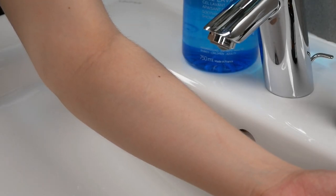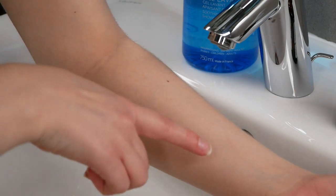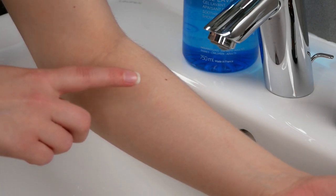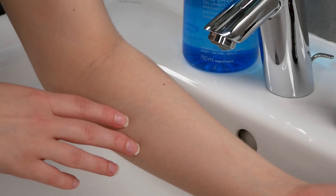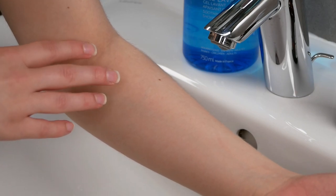Before you do the patch test, it's important to wash the upper forearm area where you're going to do it, so that it's clean and dry before moving on. Go ahead, use a bit of soap and water, wash the area, rinse it, and then pat the skin dry.